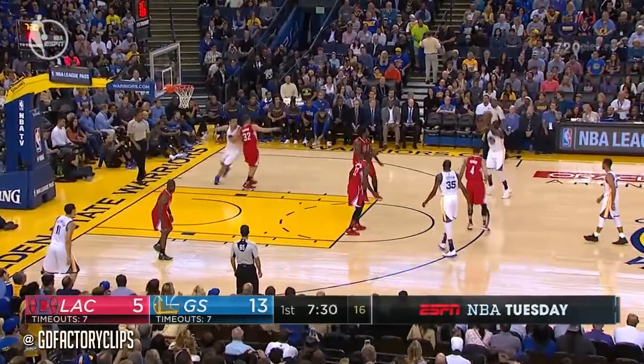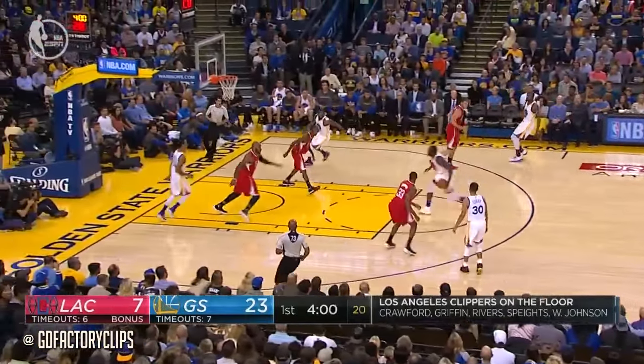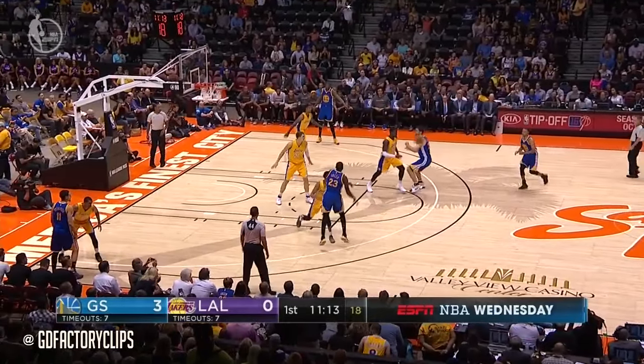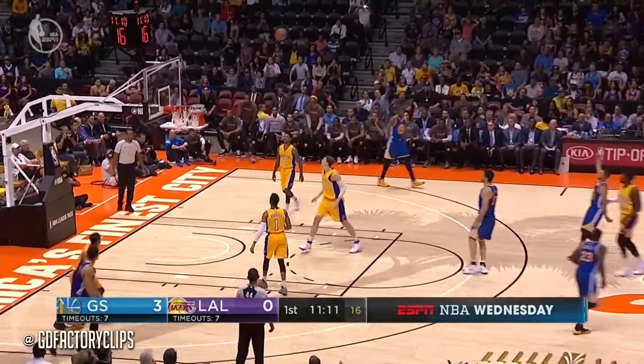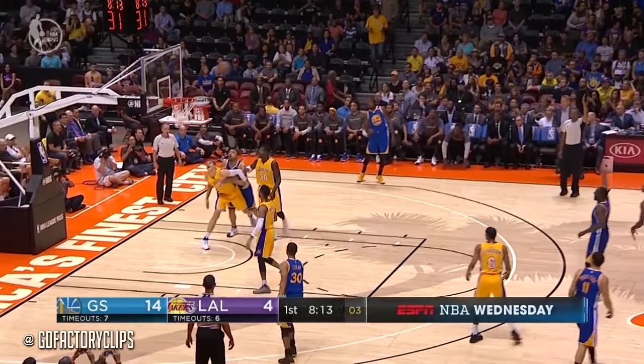Extra pass, easy shot. Here's Green for three. And now all four of the key guys for Golden State the last two seasons — and plus in transition, he's a threat to slam it home. Curry way downtown. Draymond Green from straight on.